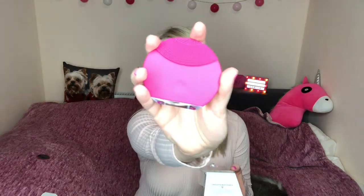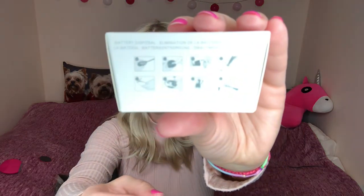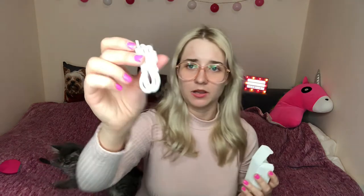Here's the Foreo Luna Mini — it's in pink color, I really like pink! So we have the device, and there's a small box here as well also labeled Foreo Luna Mini. Inside there's information on how to use it. There's also a plug included so we charge it — no batteries needed, which is even better!